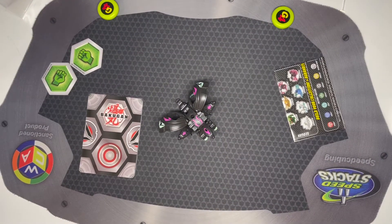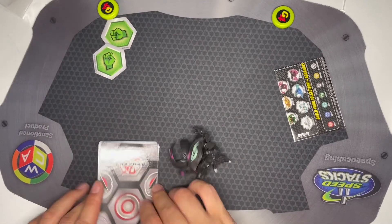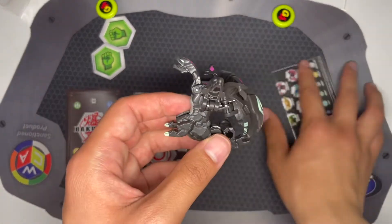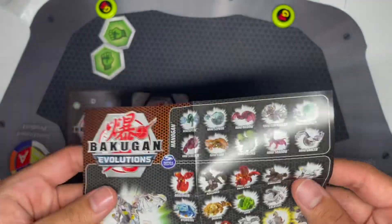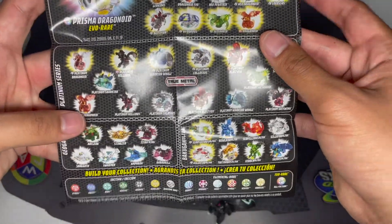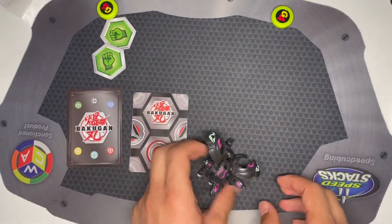Alright, so here we have what's included: the two Bakukors, a gate card, a character card, the Nilius Bakugan, and a little collection pamphlet. You've probably seen this before, so no need to really look too closely at it. Let's get into it.